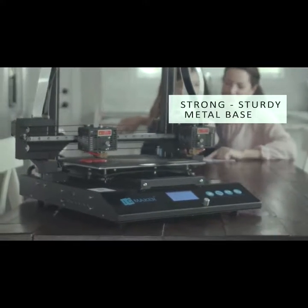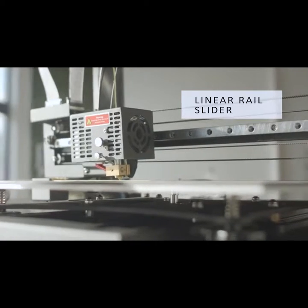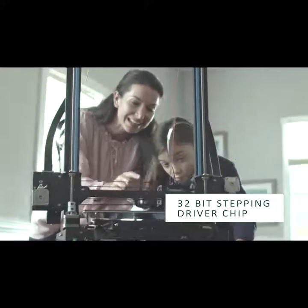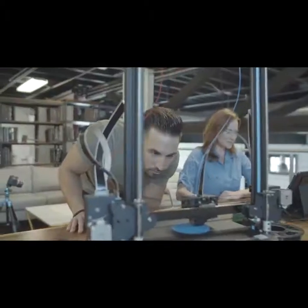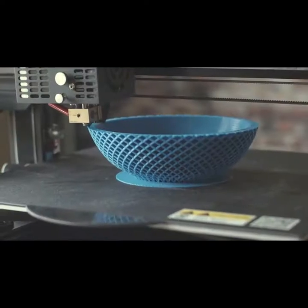The strong metal base supports a finely accurate industrial-grade linear rail slider and a 32-bit stepping driver chip for silent operations. A flexible and strong steel sheet magnetic suction mat plate that holds firmly during the build but releases the final model cleanly.